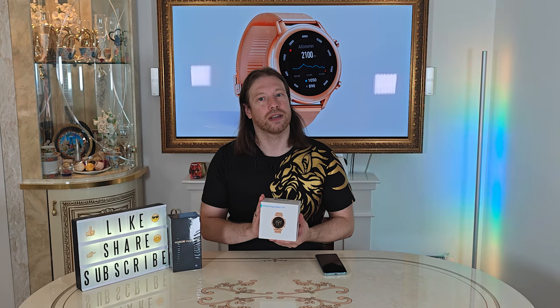Real-time voiceover guidance — I think that's going to be telling you to speed up, slow down, or maybe route guidance. I don't know, we'll have to find that out together. There's an O2 blood oxygen sensor, heart rate monitor, sleep monitor, and a stress monitor, which I definitely need.